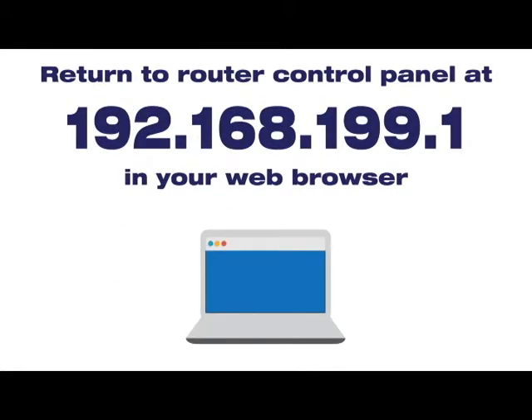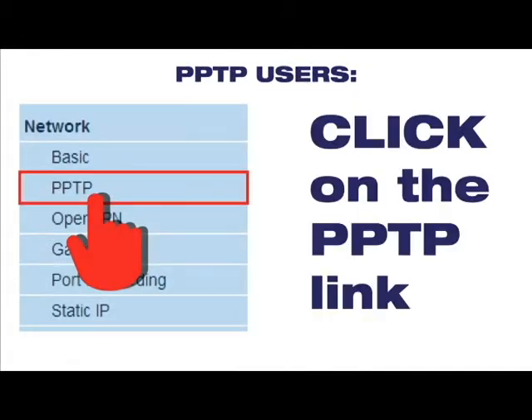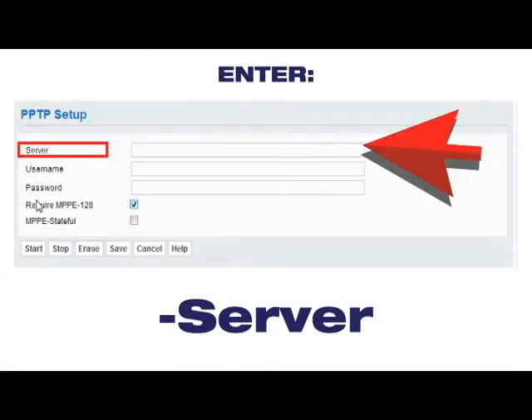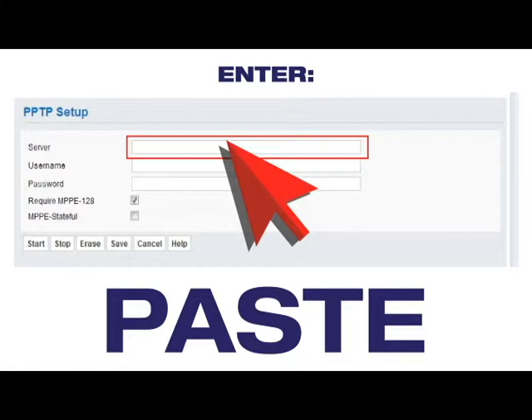Return to the router control panel in the original browser window. In the menu, under Network, click on PPTP Link. Enter your server info from IPVanish by clicking in the Server Name field and pasting from the clipboard.